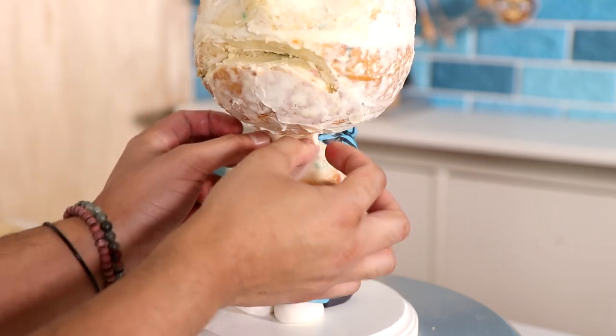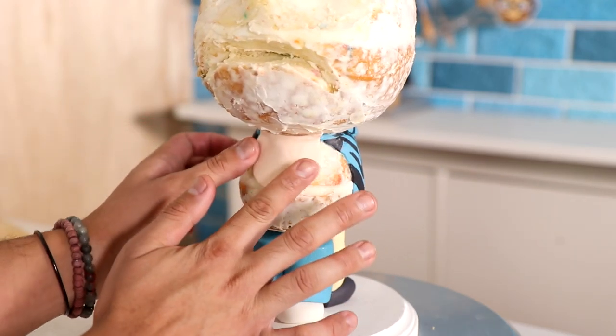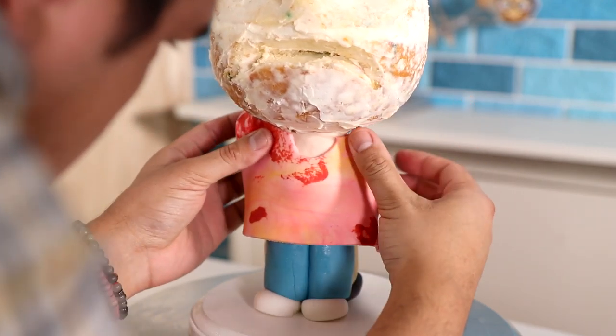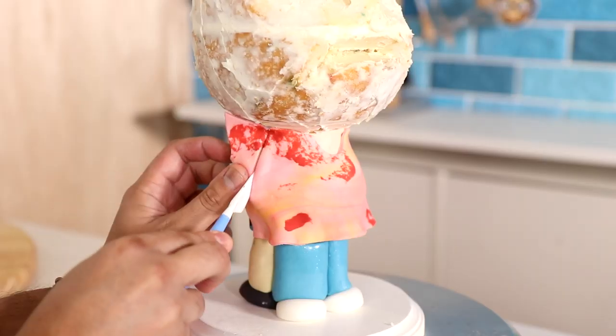To create Carol Baskin's blouse I marbled three colors of fondant — pink, yellow, and a really nice red — and I love the way the blouse falls on her. I also love the way I recreated it for this cake.